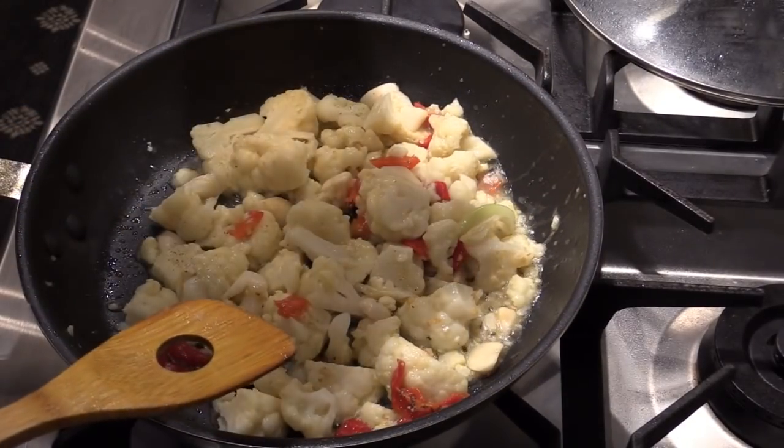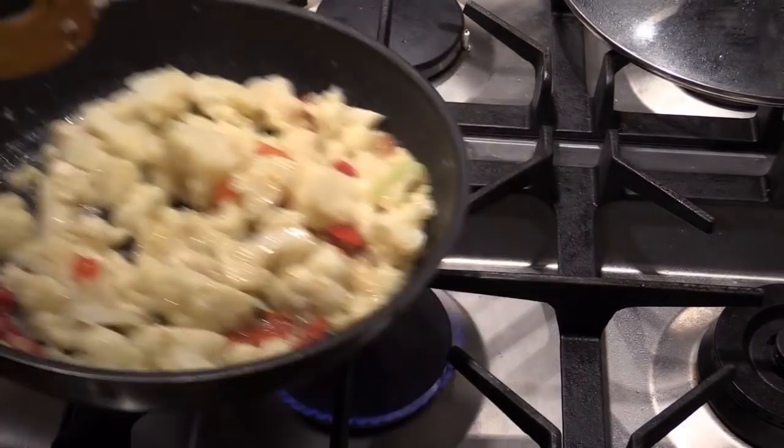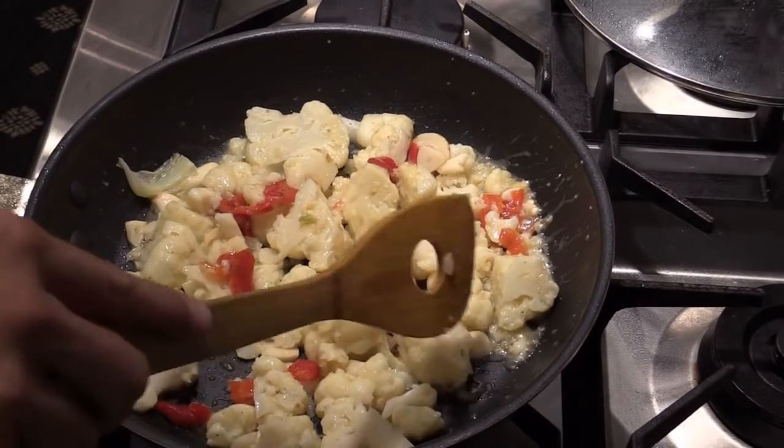Sesame oil — so delicious. Here you have it. That's your cauliflower stir fry with roasted garlic and pepper. So delicious.